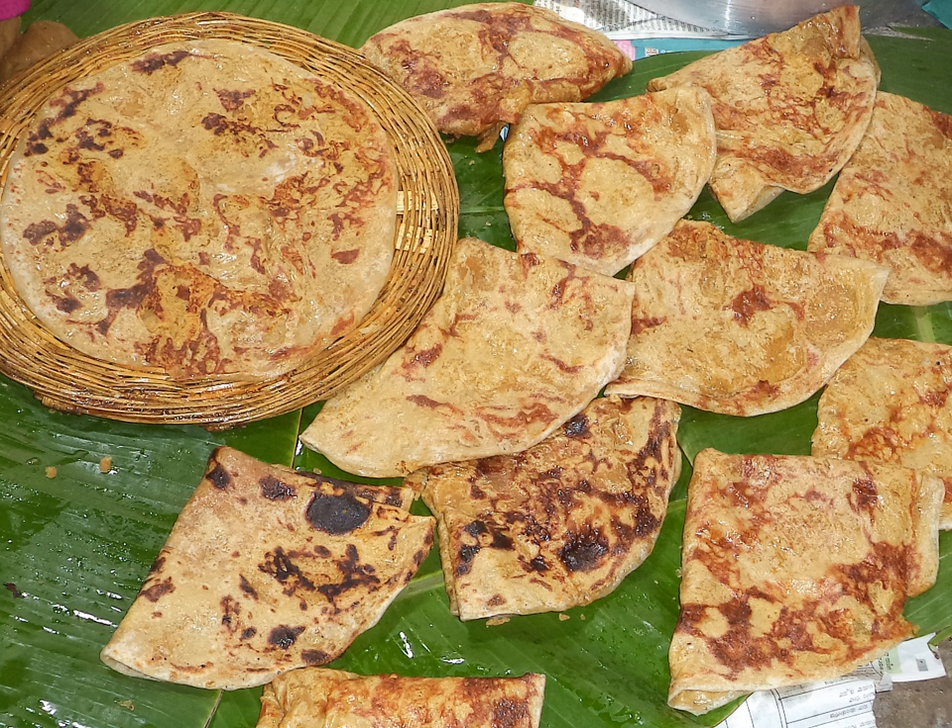Purun poli is also a special dish of Maharashtra, prepared on every occasion in every household. It is eaten with basundi, amrakhand, or amti with a topping of ghee. Because chana dal is heavy to digest and ghee eases digestion, the purun poli made on kapur is very famous. This poli is big in size and is roasted on a large clay pot called kapur, heated from below. The elderly ladies of the nineties are expert in making it, and many people come from outside the country to eat this special dish.